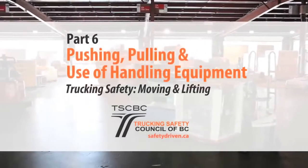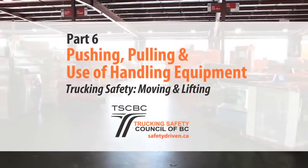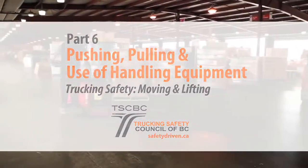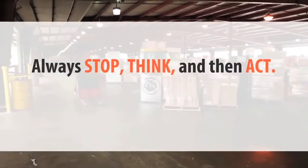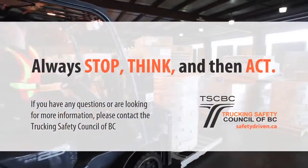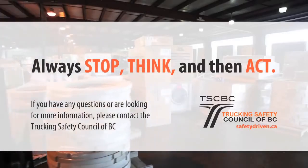This concludes the video, Pushing, Pulling and Use of Handling Equipment, part of the Trucking Safety Moving and Lifting Series. Always stop, think and then act. If you have any questions or are looking for more information, please contact the Trucking Safety Council of BC.